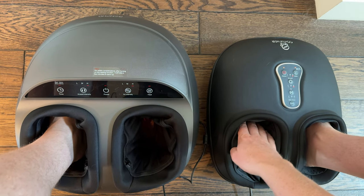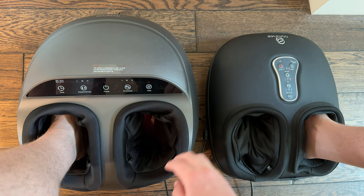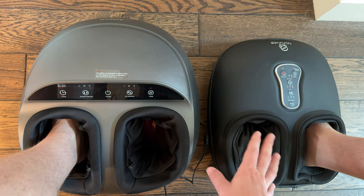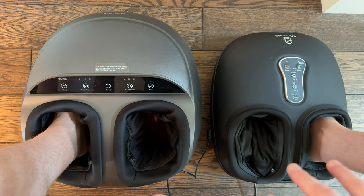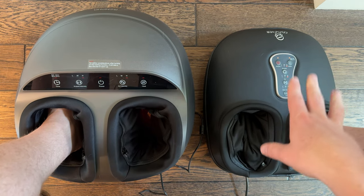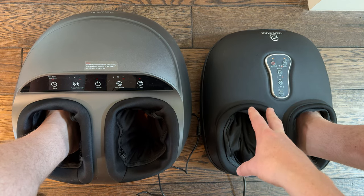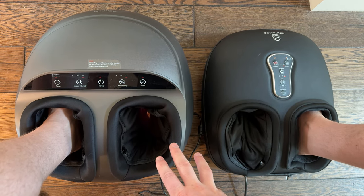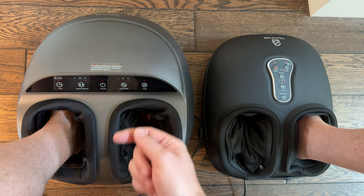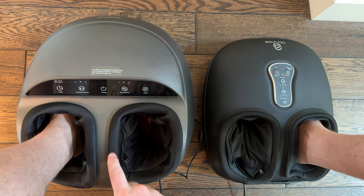The holes for your feet feel a little smaller on one than the other, so shoe size might matter here. The one on my right goes a little tighter on the air levels than the one on my left. However, the kneading on the bottom of your feet feels a little more pleasant on the one on my left than the one on my right.